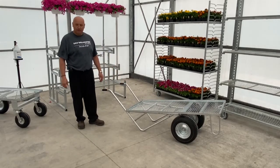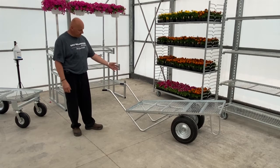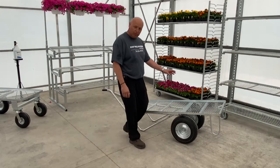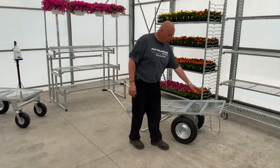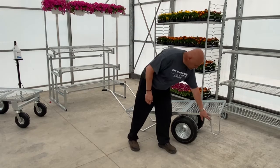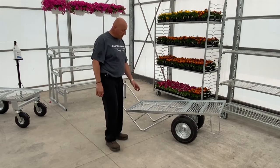The next one I want to show you is our dual barrel. When customers start loading product on the front, there are bars put on there to help keep it from tipping.